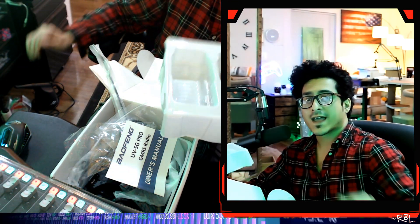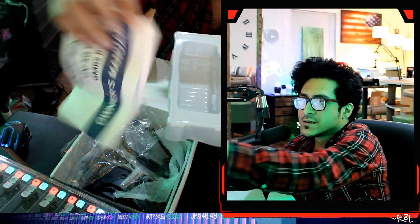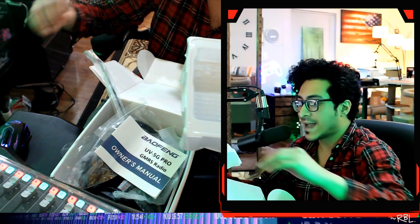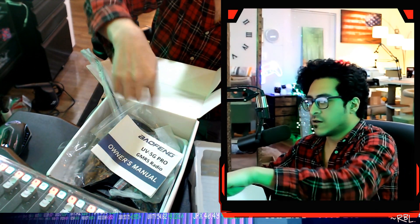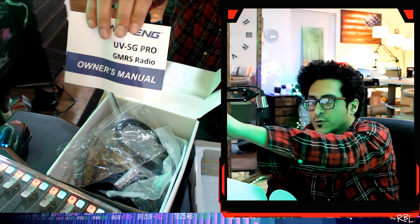Ladies and gents, recently the brand Baofeng sent me their latest — the GMRS radio UV5G Pro. One of a kind. I didn't get to use it yet — clearly almost brand new. I will do a real life demo later on once I figure this out. Definitely refer to the instruction manual, it explains everything. I just want to show you real quick what it looks like out of the box.